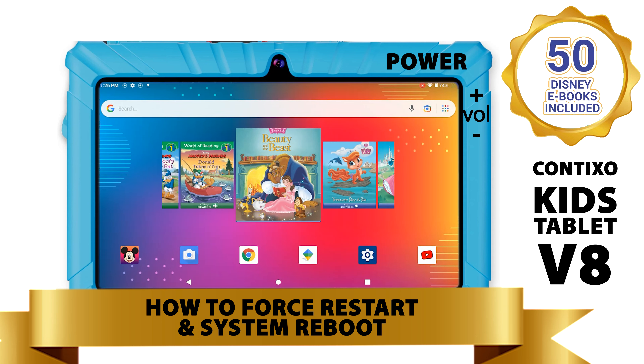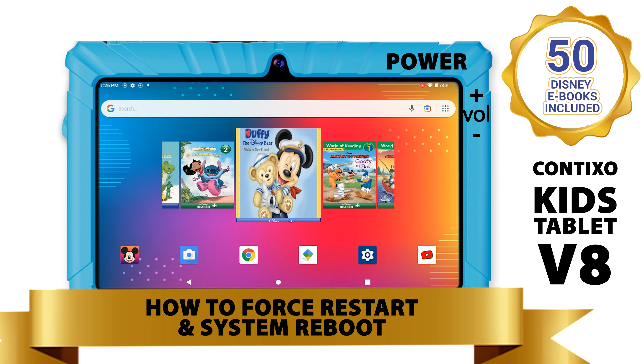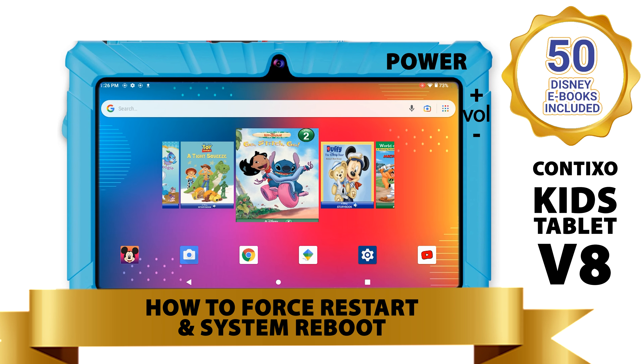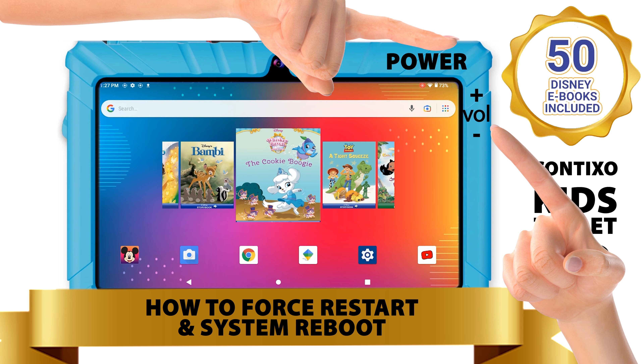How to do a forced restart. To do a complete forced restart for your ContiXo tablet, please follow these steps. First, press and hold the power button and volume down button at the same time for 8 to 12 seconds.